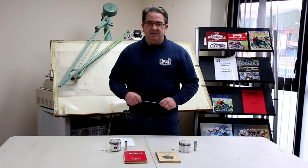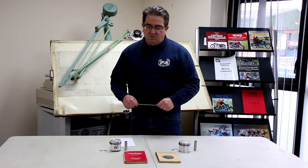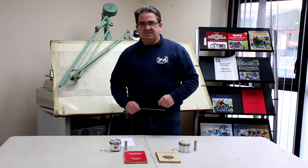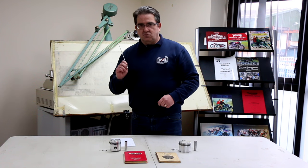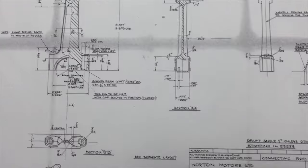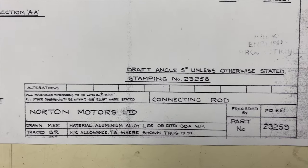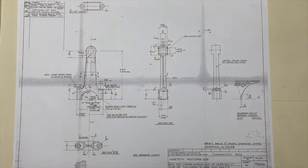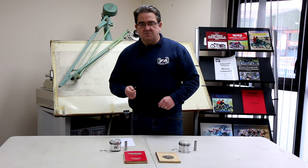On the board behind me is a drawing of what the small end diameter should actually be when you go to fit a 650 SS gudgeon pin. You can ream to make sure your rods are actually that size — that's what I would do to make sure my small end in my plain rod is the correct dimension. If you've got any other small end, that figure also applies from 1963, because on the later 88 models they also changed to the figure on this drawing.